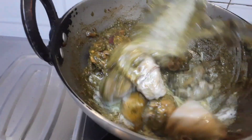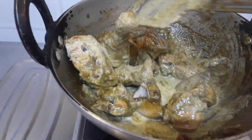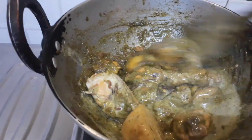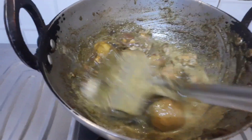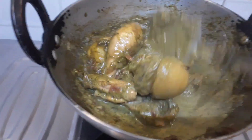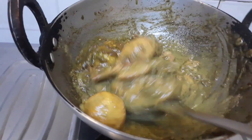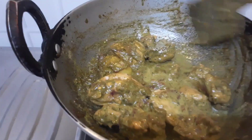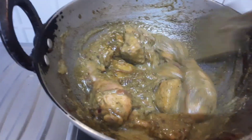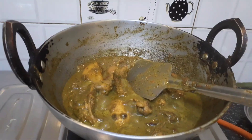You can also add cashew and almond paste to make it richer, or fresh cream if you want, but I am keeping it as simple as possible and it will also taste good. The chicken will get cooked in its own juices and yogurt has a lot of water, so I do not think extra water will be needed. In case it is needed, I might add half a cup of warm water later.